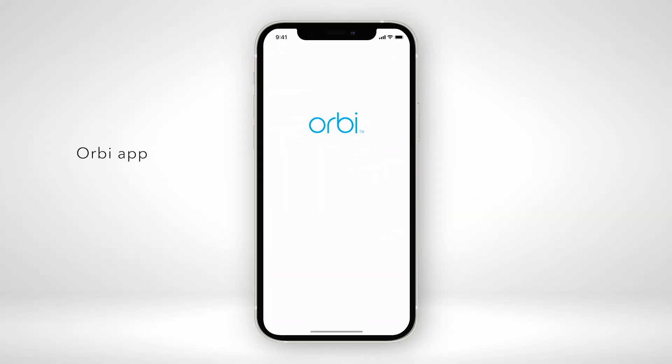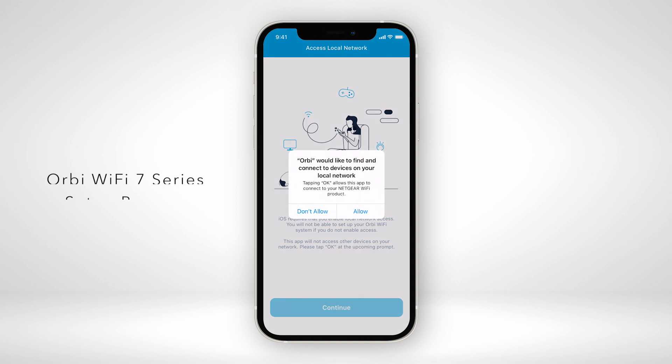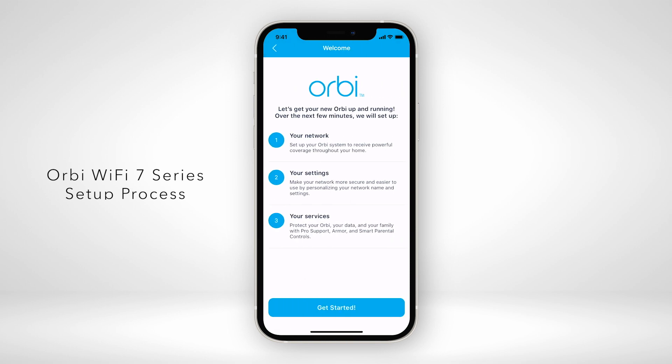Now, download the Orbi app on your iOS or Android mobile device to start your Orbi installation. Follow the step-by-step setup process to set up your router.